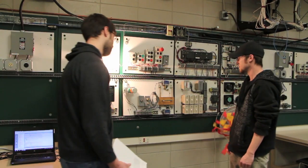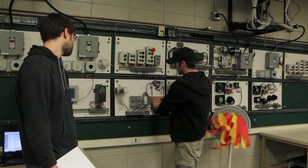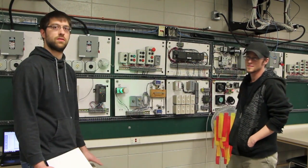It also starts a countdown which triggers these buzzers after 10 seconds, simulating alarms going off in the building. We can also turn off the buzzers independently with a switch. When the door is closed, it turns off the alarm system, and you can rearm it by pressing the start button again.